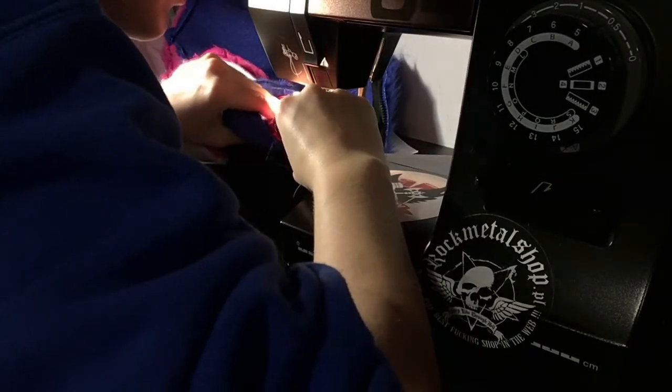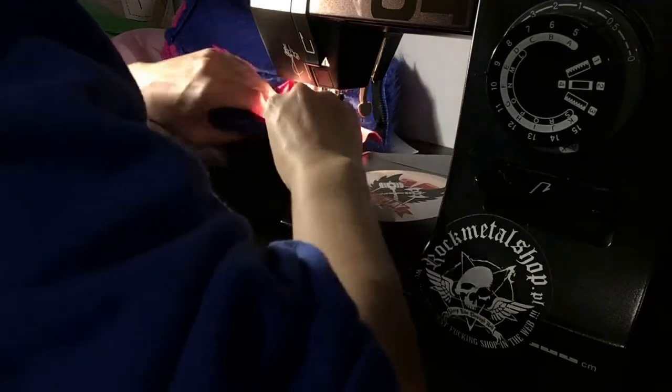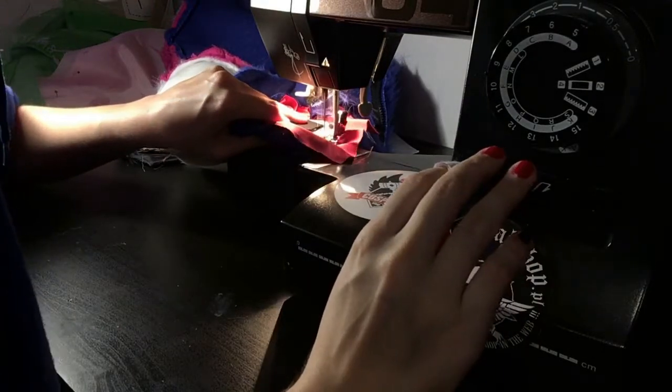To sew it on, I first zipped the tail and turned it to the right side out again. I then pinned it vertically and sewed it on by machine. Then I trimmed the seam and secured the rest with a hand stitch, as it was too tough for my machine to get through.